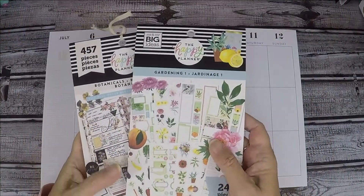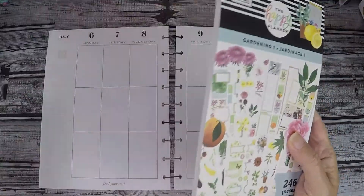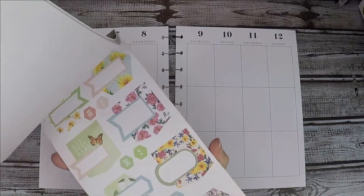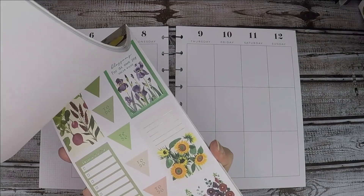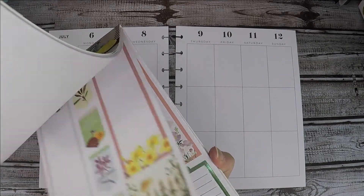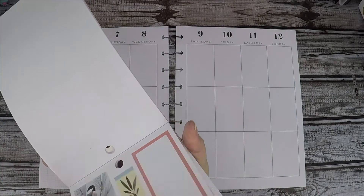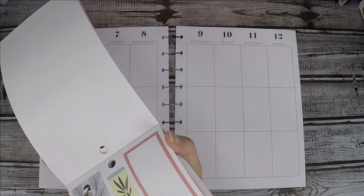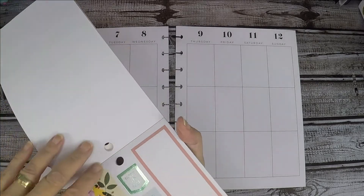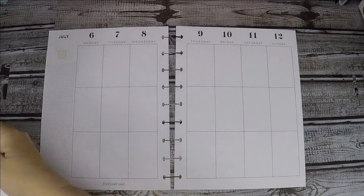I'm going to use these two books and I think I'm going to go with a bird theme, so let's see what we can find. I think I saw a few birds in here. Okay, so I saw this one — this one is really pretty, okay, I'm gonna do that one.